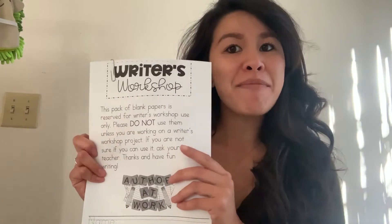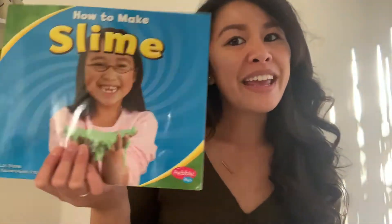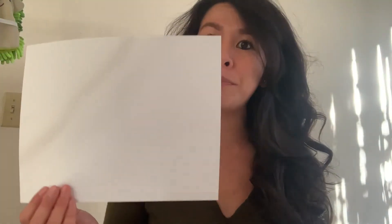I have my pencil and my writer's workshop packet. First, you're going to take off the paper clip and choose what type of book you want to write. You can make it horizontal because it's laying on its side, or vertical standing up, or fold it in half to make a little small mini book. It's up to you because it's your book. I'm going to choose a vertical book.